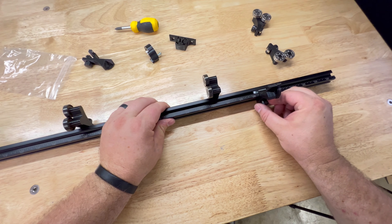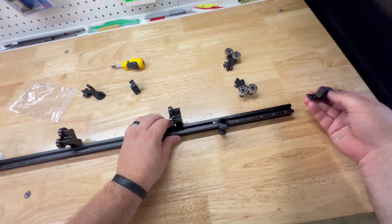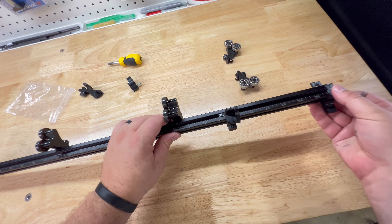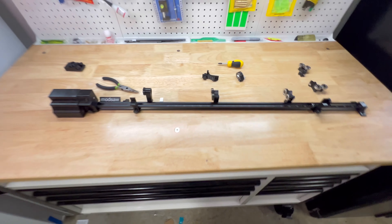Alright, we'll slide that piece on, put the base back on, and we're back in business.